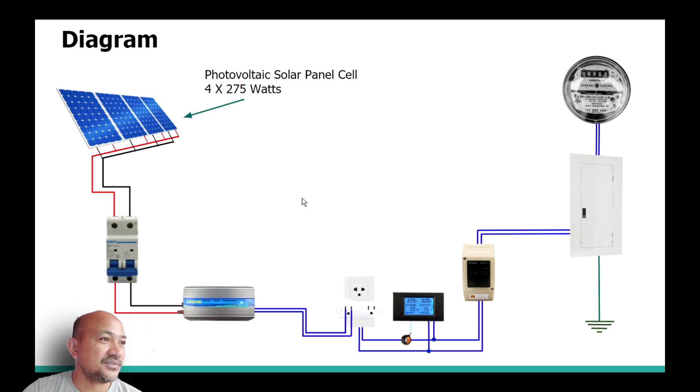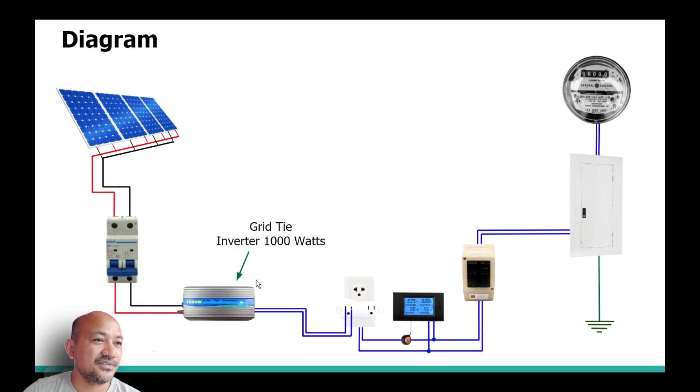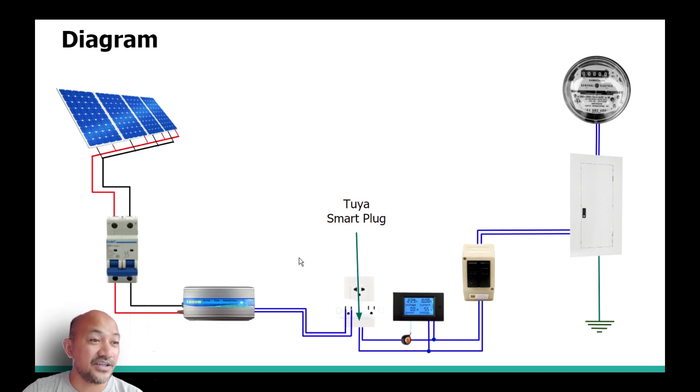The next one is the DC breaker, which acts as the cutout fuse between the solar panels and the next component, which will be the 1000-watt grid tie inverter. Next in the diagram is the smart plug, which functions as a delay timer switch.